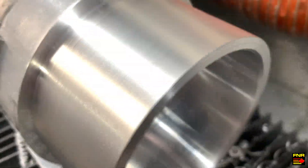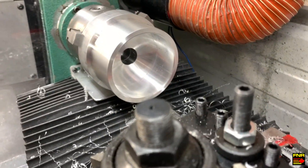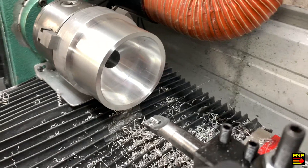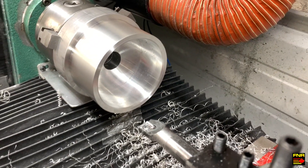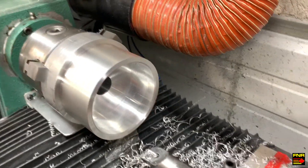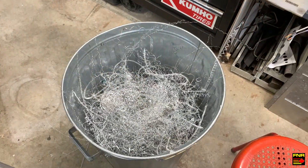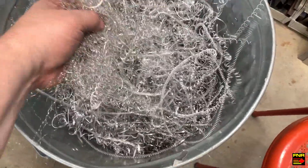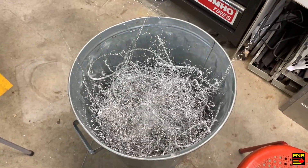That was a right barrel of monkeys to get done, but the end product is actually pretty good. This lathe does not like massive hogging cuts, but it will do just fine with fine finishing, so long as you're okay with the angel hair chips that it makes. Here we are - the results of a hard day's work.